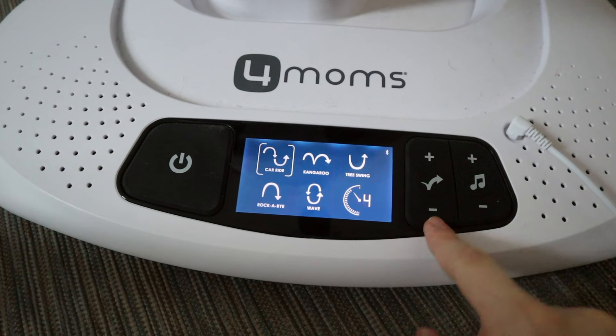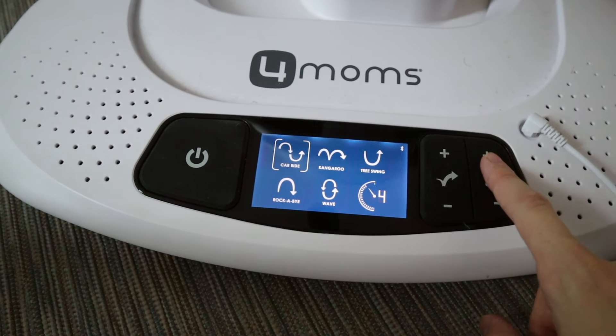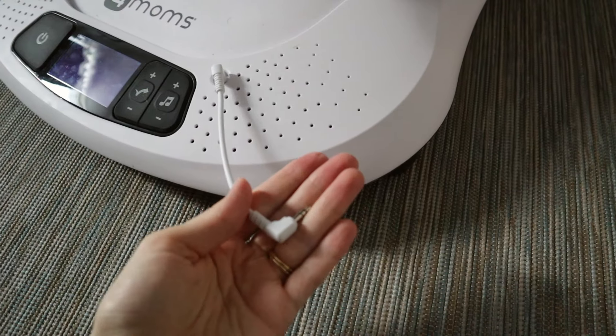The biggest con of all for me is the fact that my swing actually broke within the first month or two. The sound menu completely stopped working and I reached out to them for assistance but couldn't get help from anybody. Yes, this swing comes with a warranty, but it's impossible to get service, which is a massive con.